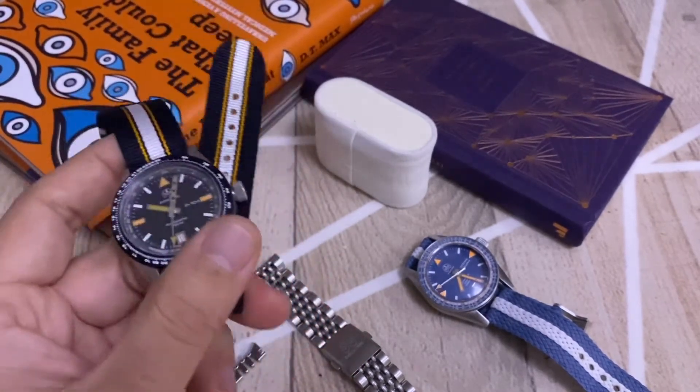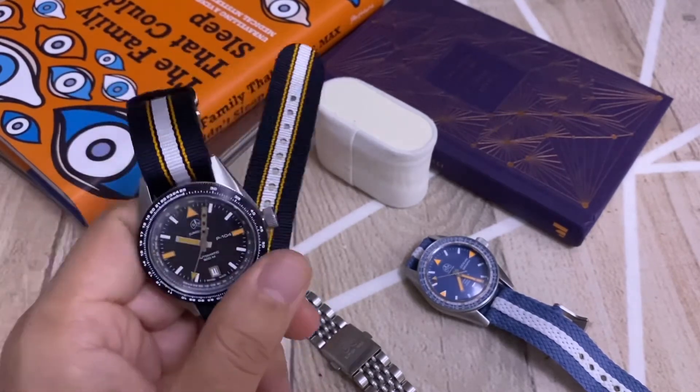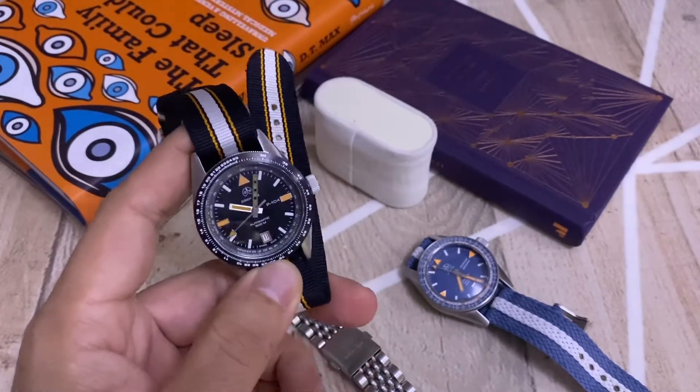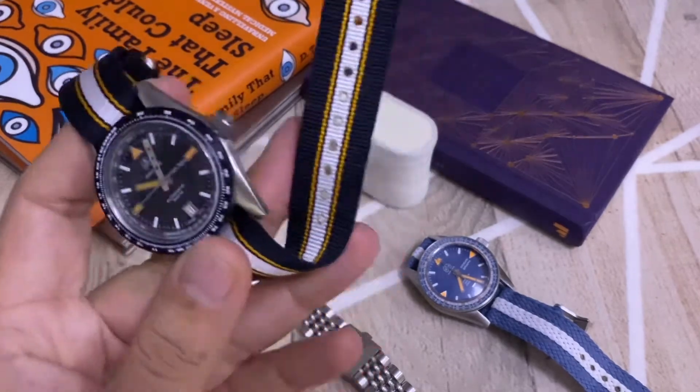It runs at 28,800 bph and has a power reserve of around 38 hours. I've tested it, and if you're wearing it regularly over three days, you shouldn't have to worry about it losing its power reserve.